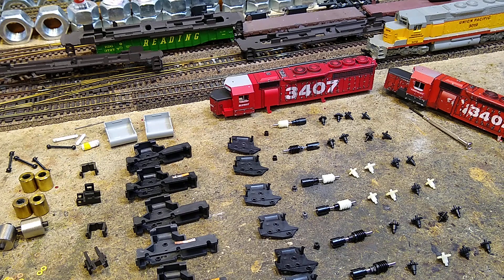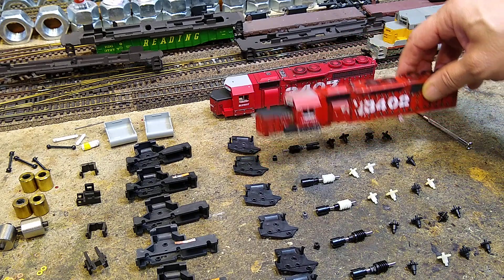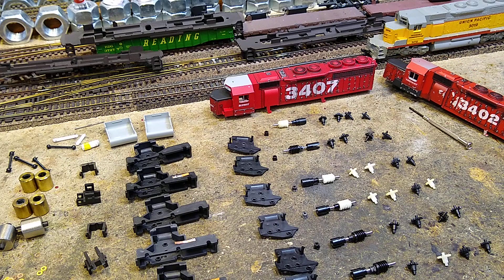It is time to clean up some old projects. The old projects I want to clean up are these two SD40s — they are AHM SD40s, not SD40-2s.